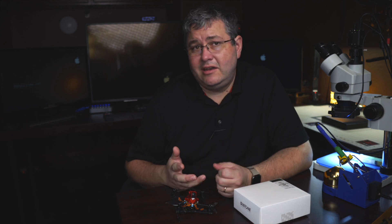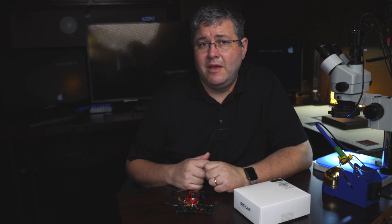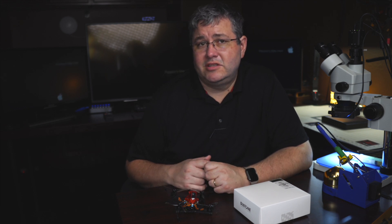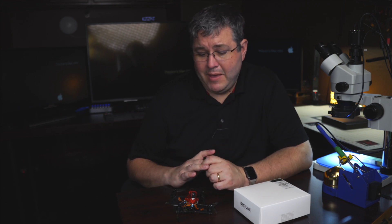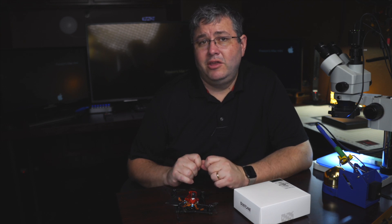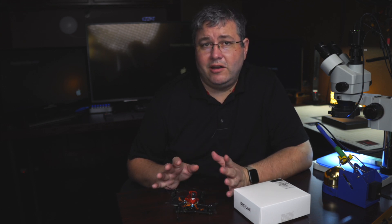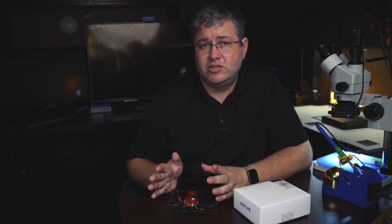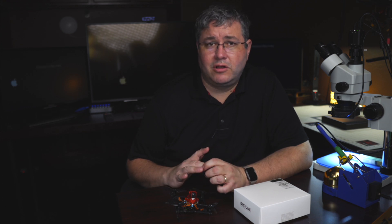If you happen to already have one of these or bought one from another retailer, you can click the link attached to this video in the description and get the license yourself. Setting these things up is amazing with the new Falco X — basically all it does is you plug in your receiver, you turn on your radio, it detects it, you move your sticks around, and you're ready to fly. It comes pre-flashed and preset with the tune for this new drone, and some of the other tunes work great as well.